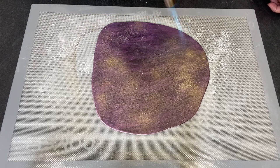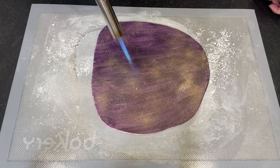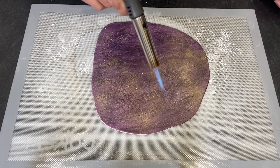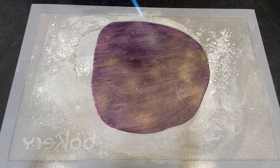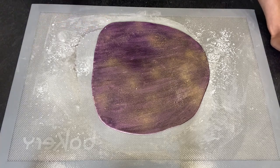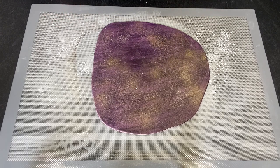You can do it everywhere across the fondant. Then turn the torch off. It's very hot to touch so you have to leave it to cool down, and then I'll show you how to roll it out.